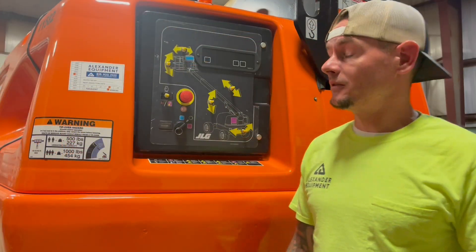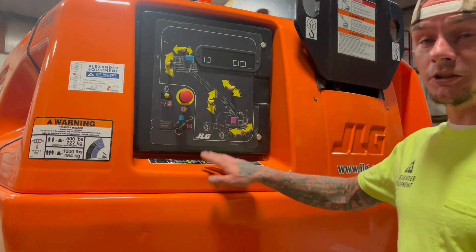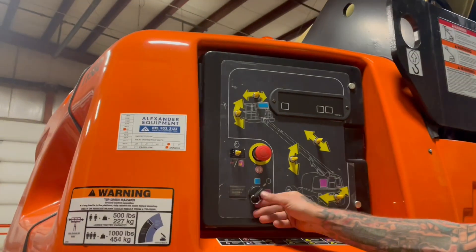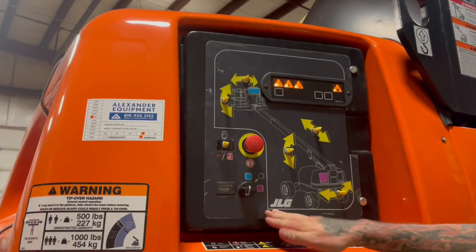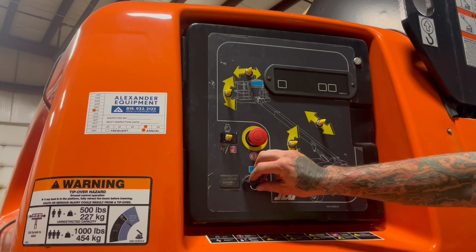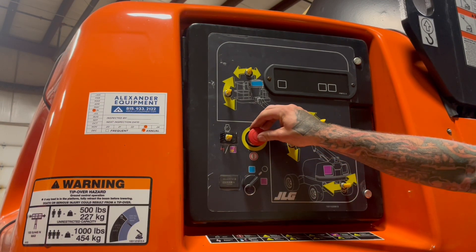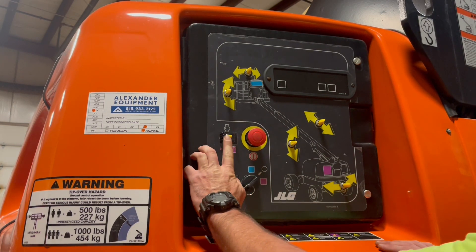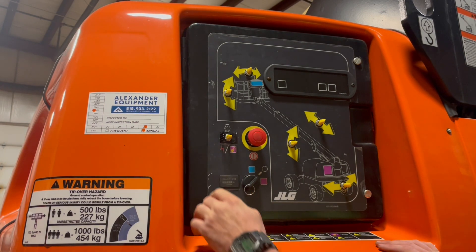Let's go ahead and go to the ground controls. Now down here at the ground controls, to operate functions from below, you're going to have your e-stop out and key switch all the way to the right — that's going to allow you to power up your ground controls. For the purpose of this video, I'm going to turn the key switch to the neutral position and the e-stop in. To start this machine from down below, it's going to be this toggle switch here up — that's going to start the machine.